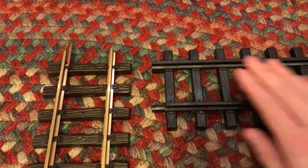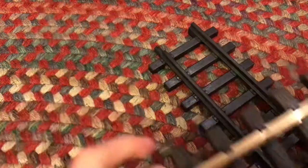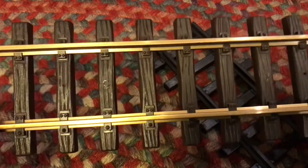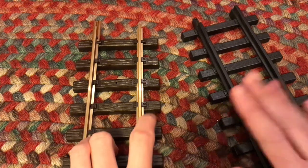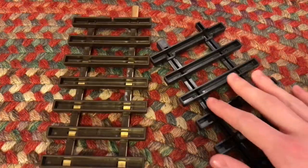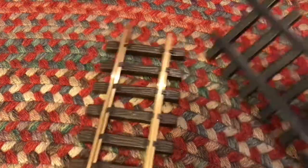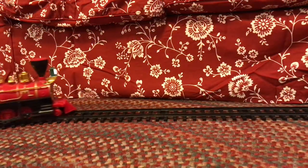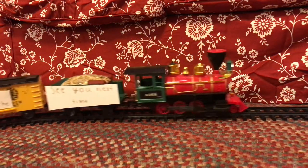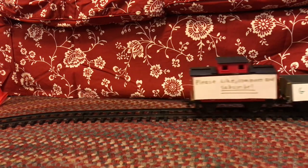The track on the left is the Pico track and the track on the right is the stuff that comes with the train. As you can see, the right track flexes very easily where the Pico track does not flex hardly at all — and I'm bending it pretty hard. The widths are the same but the rail ties are made out of completely different materials: cheap plastic on the right versus a slightly better plastic polymer on the left. The rails on the right are made out of plastic while the ones on the left are made out of brass. I hope this cleared up some questions — please like, comment, and subscribe, and merry Christmas, see you next year!